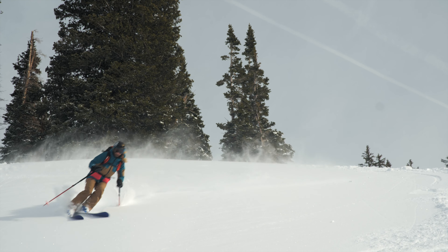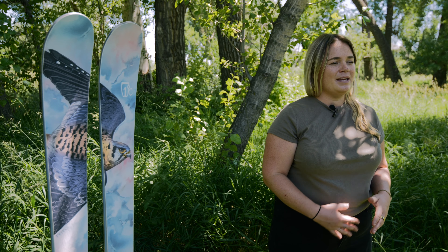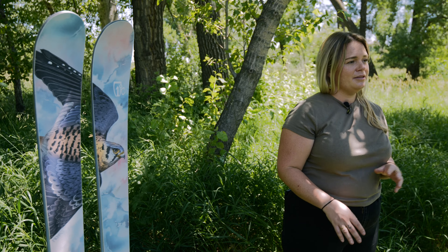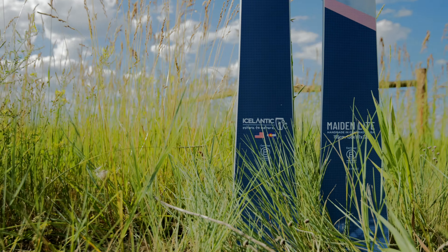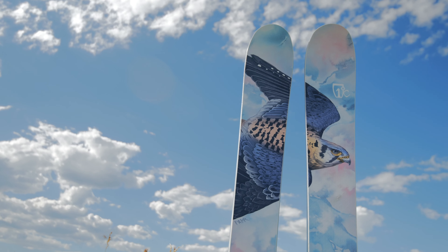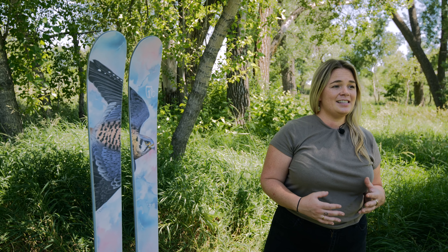We originally designed the Made in Light as a backcountry specific tool, but what we found was the Made in Light is actually a great one-ski quiver for those looking to split their time between the resort and the backcountry. At 101 millimeters underfoot, the Made in Light has ample tip and tail rocker and 2 millimeters of camber. This gives the ski a super lively and playful personality.